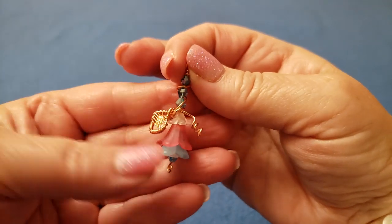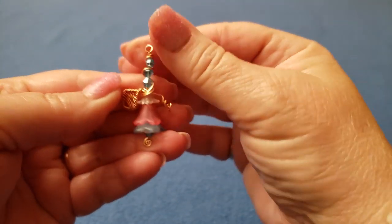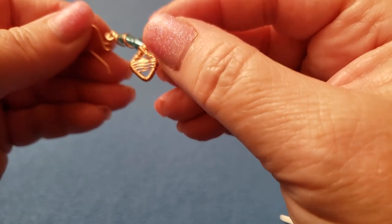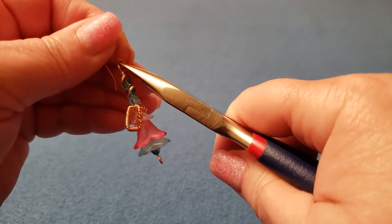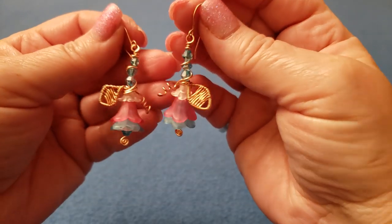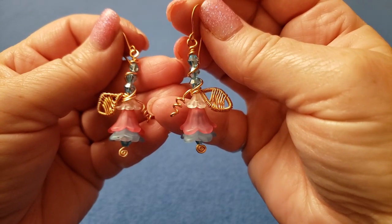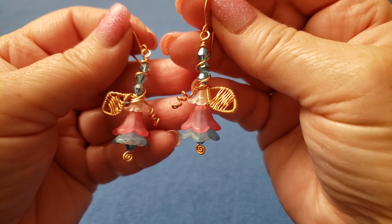It's ready for the ear wire. And there they are, all done! Thank you for joining me with this video and best of luck with your earrings. God bless and we'll see you in the next one — thanks for joining me!